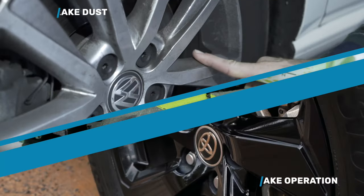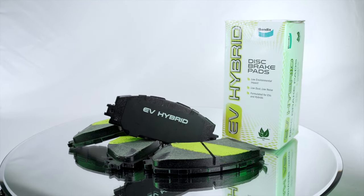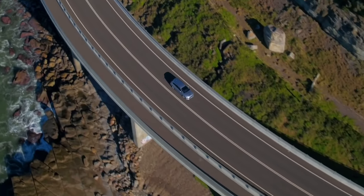This means low particle emissions under braking, cleaner wheels and longer brake disc life. An N rating under the AASA leaf mark backs Bendix's commitment to minimise environmental impact with regard to brake products.